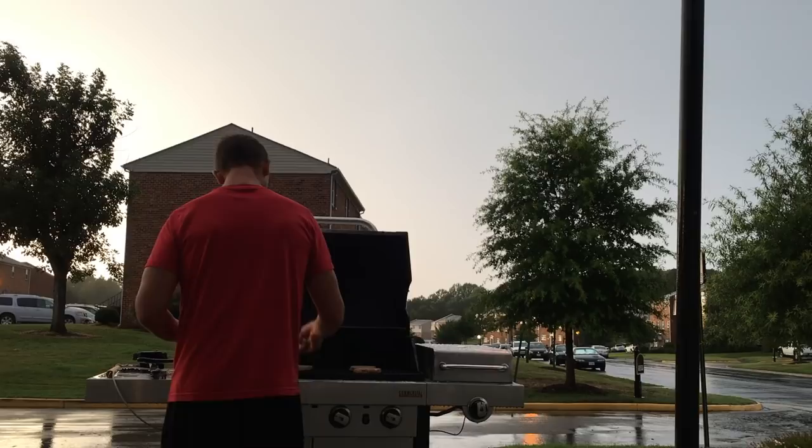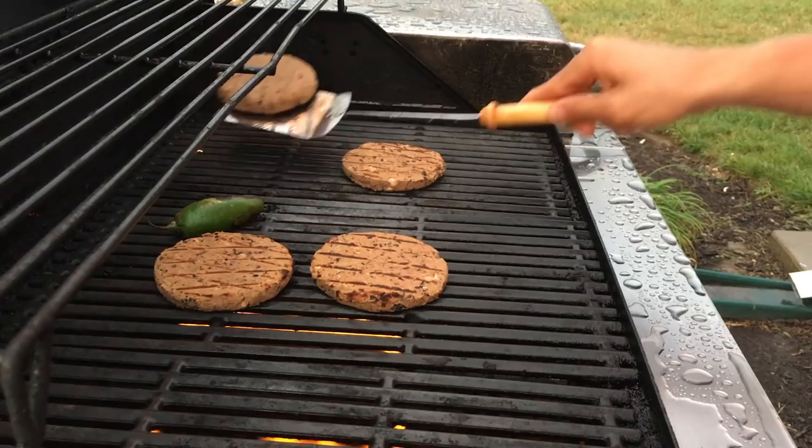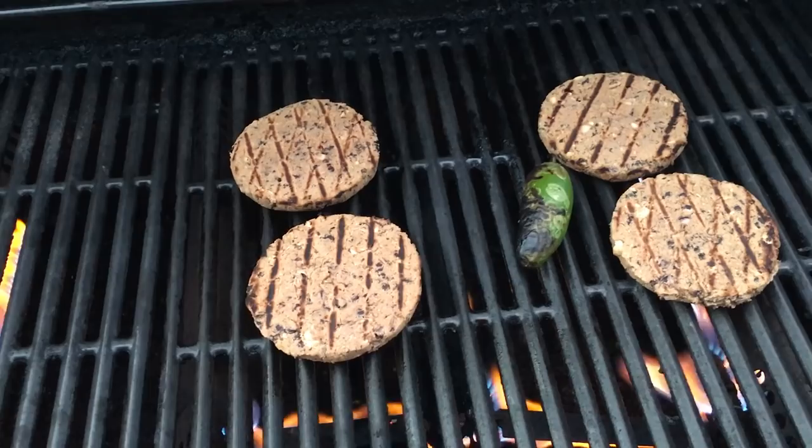It's been just over four and a half minutes. I flipped the first two to make sure they were ready — you can see beautiful char marks on them and the jalapeño is going too. Looking fantastic. We're gonna give those another about three minutes and then we are going to make us a porkless burger.